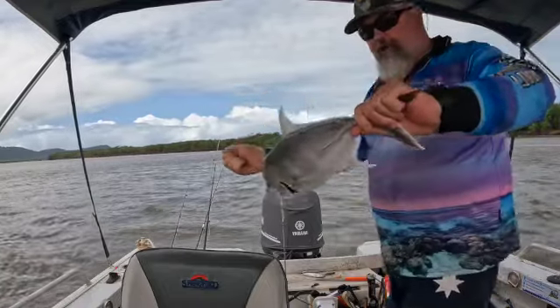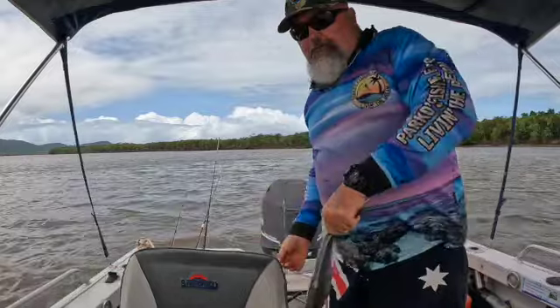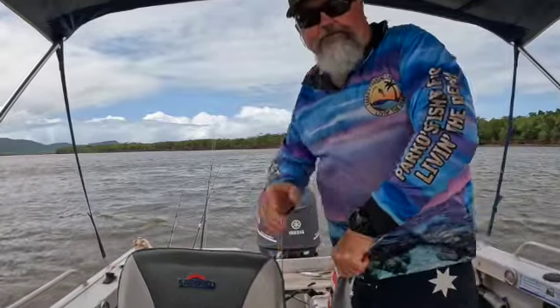Yeah, nice little trevally. We'll try and get the hook out and let him go. Cheers.